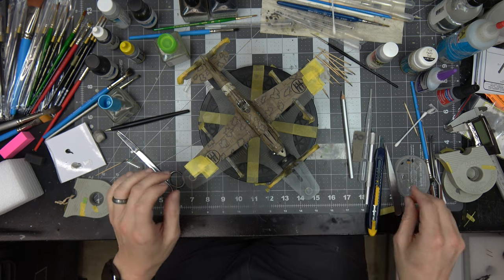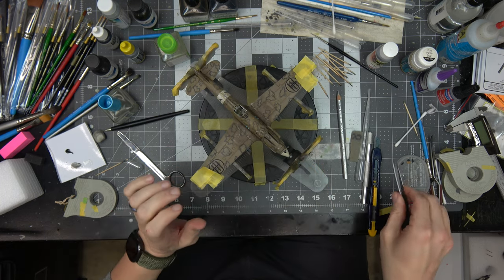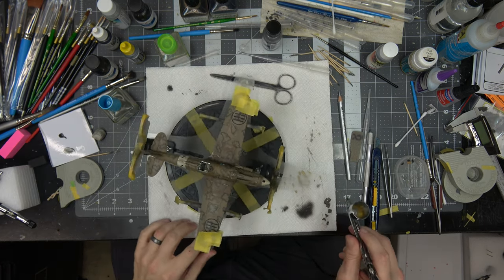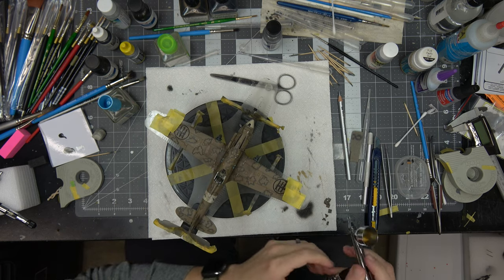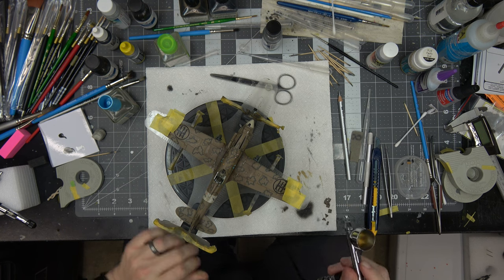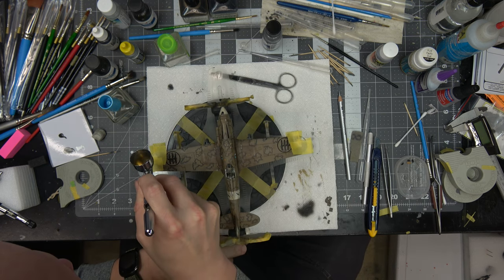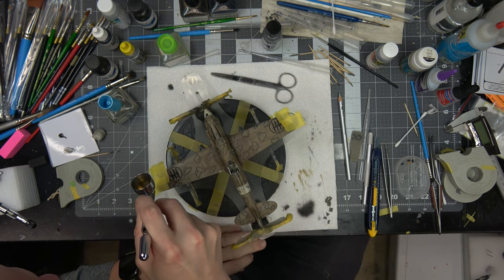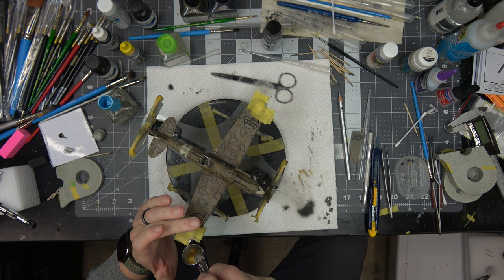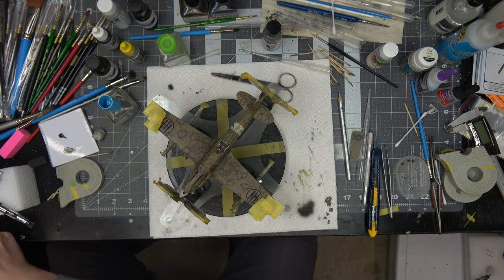I'll go load up some silver. I've got some Alclad Aluminum loaded in the airbrush and I'm dropping the air pressure a little bit so I'm not going crazy. Just shooting it off as best I can, making sure to get the tip and the leading edge.